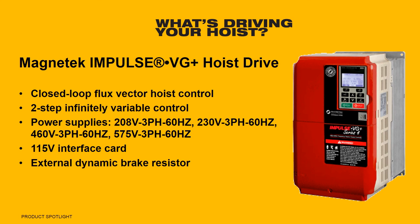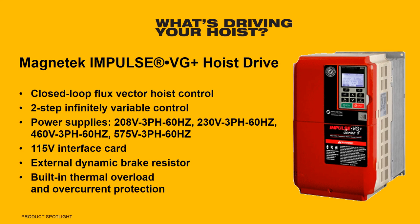For optimal performance, the VG Plus features an external dynamic brake resistor that allows for dynamic braking and uninterrupted drive service at high-duty cycles. It also offers built-in overload and overcurrent protection for added safety.